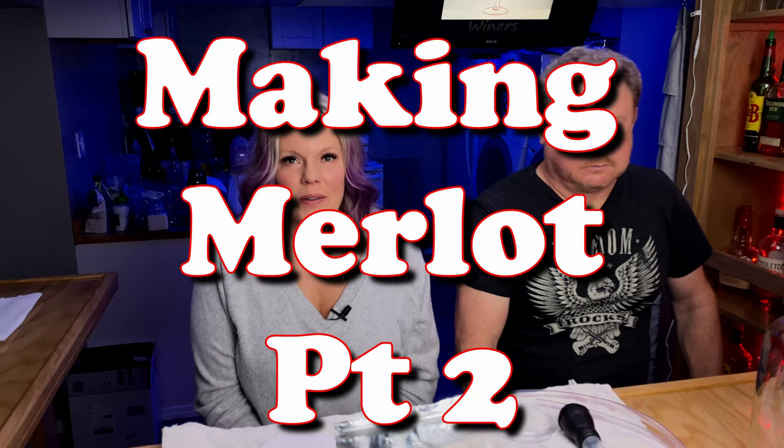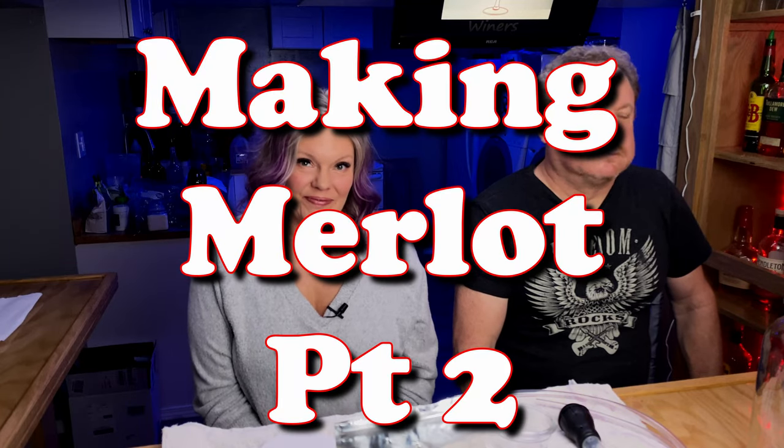Let's get ready to rock the wine, that is. I'm Greg. I'm Julie, and we're the Crafty Winers.